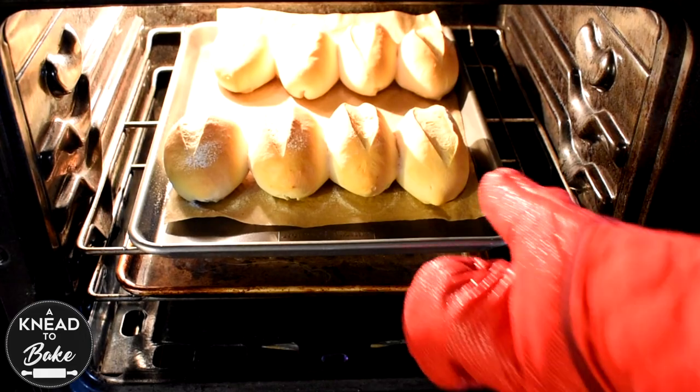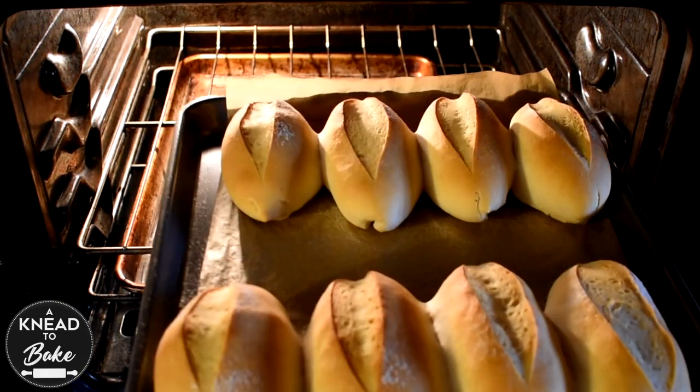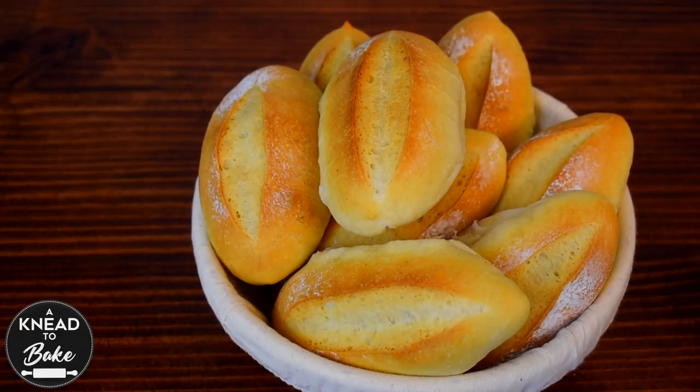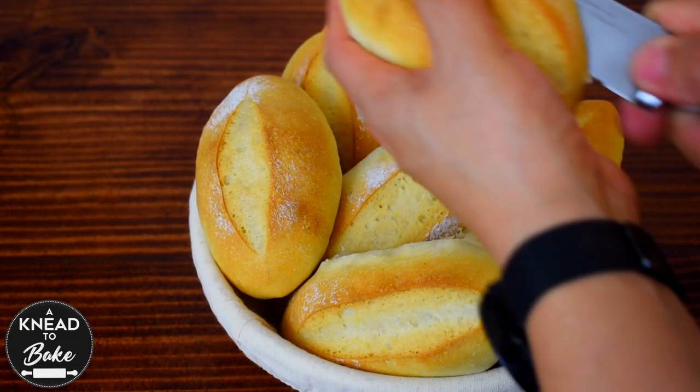One of my favorite things to do growing up when I visited a bakery was to go and look for the basket of fresh bread. Every time I found warm bolillos to buy, I felt like I hit the jackpot.